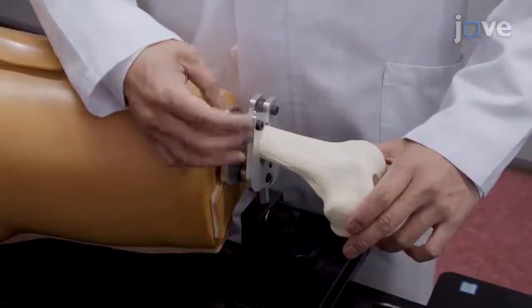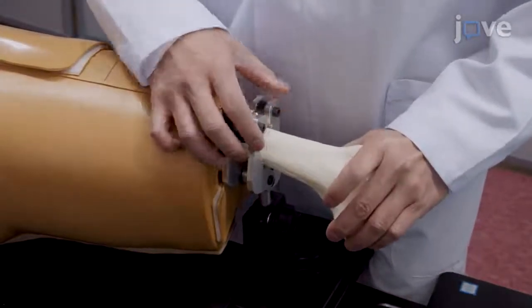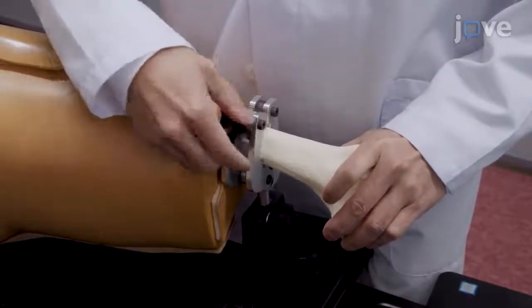Unlock the connecting part of the fixation device, then abduct and internally rotate the femur bone slightly to distance it from the pelvis and to generate joint space to mimic hip arthroscopy.